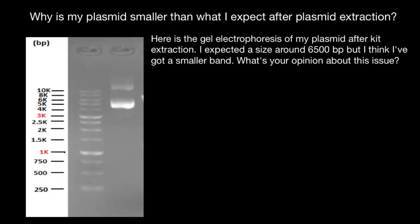Welcome to Nikolai's Genetics Lessons. Today we are going to talk about another real case study of gel electrophoresis. Here's a question: why is my plasmid smaller than what I expect after plasmid extraction? Here's the gel electrophoresis of my plasmid after kit extraction. I expected a size around 6,500 base pairs, but I think I have got a smaller band.